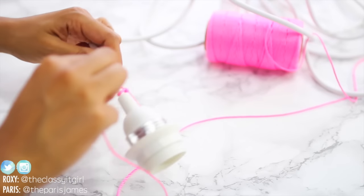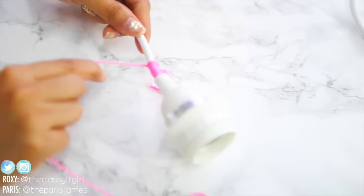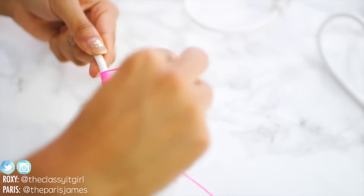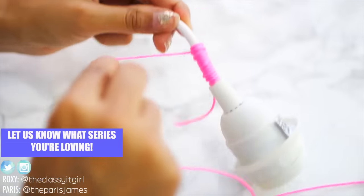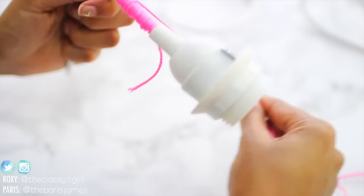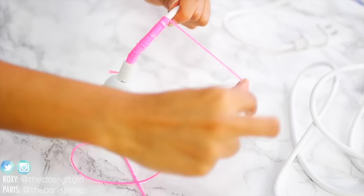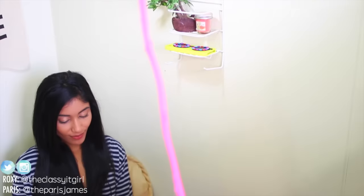This DIY is so simple. All you do is start by knotting the cord to the lamp and wrapping it around and around the entire light. Not gonna lie, this may take a while, but you can use this time to catch up on your favourite shows or YouTube videos to pass the time. We love the way it came out — you can hang it over your bed, desk, or even a little reading nook for some extra light.